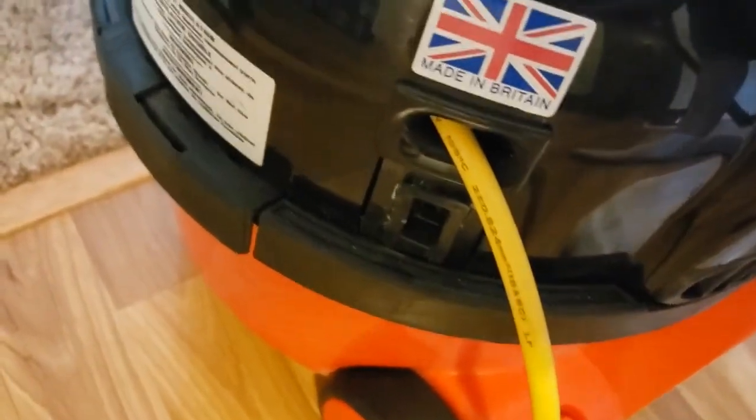My Henry's been modified to have a power nozzle port, so I can actually use it with electric heads. It requires me to use a different hose, but that's okay.